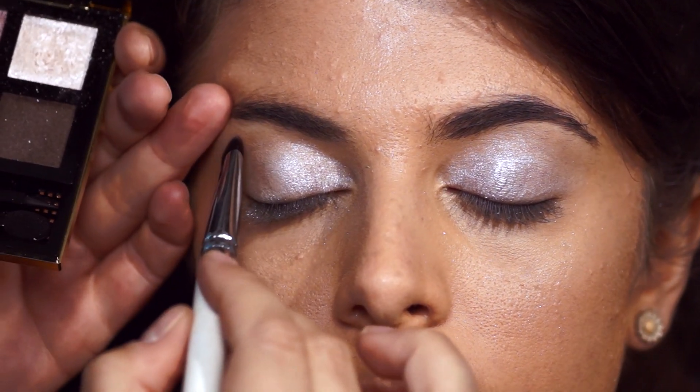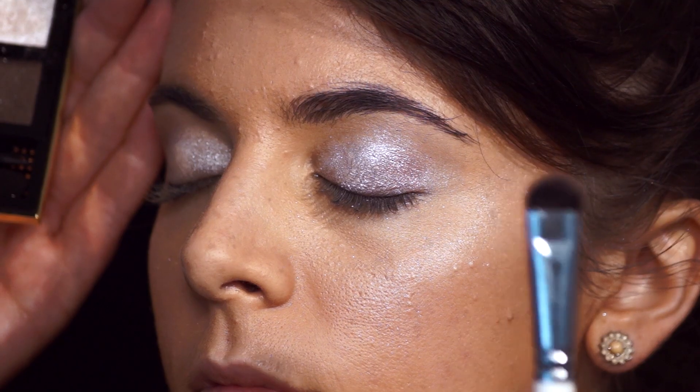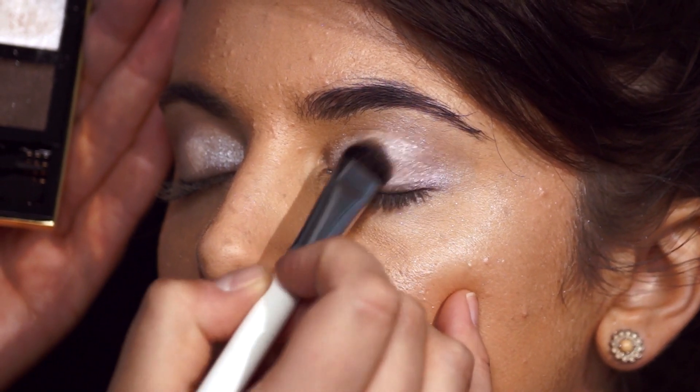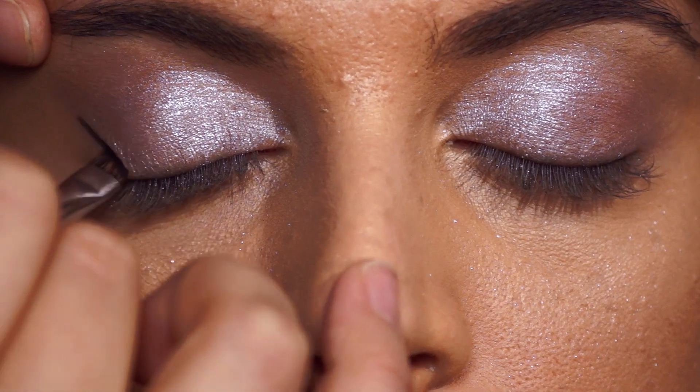Now I'm gonna take the second color and apply a little bit to the outer corner. I'm using a short shader brush so I can be a little more precise with applying it towards the outer corner. Before I come through with a liquid liner, I'm going to sketch with black eyeshadow using an angle brush where I want the line to be.